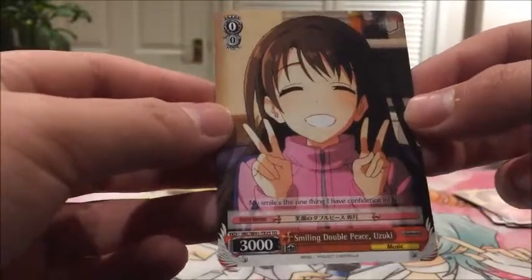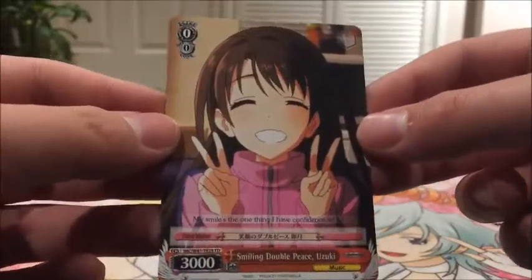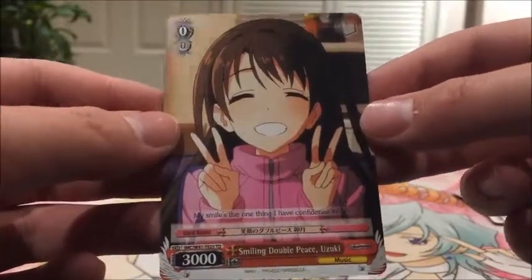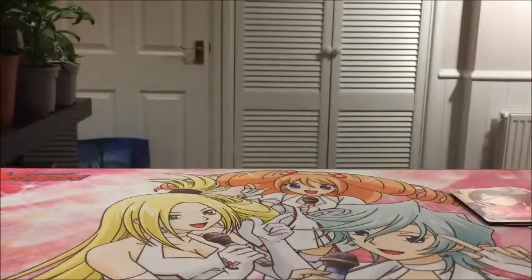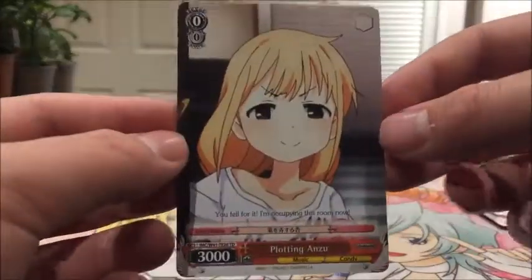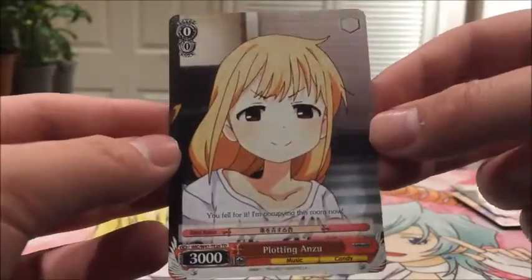Then we have four of Smiling Double Piece Yuzuki - so Yuzuki seems to be one of the main characters. Then we also have four of Plotting Anzu - she looks pretty cheeky.